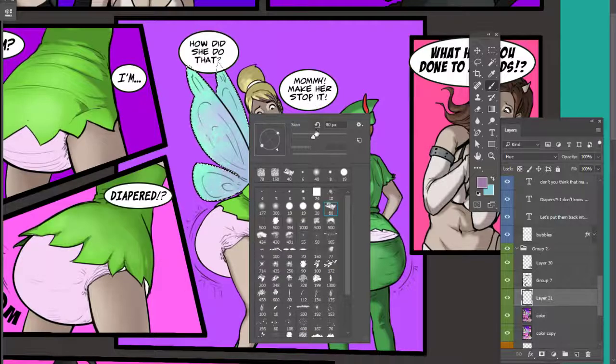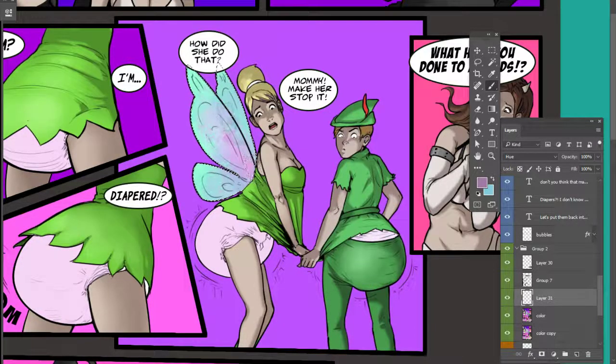Let's go up to my favorite brush, the 80, and just kind of stroke it from the inside out. We'll start with a pink and work our way out.